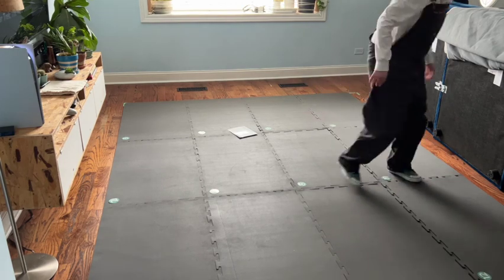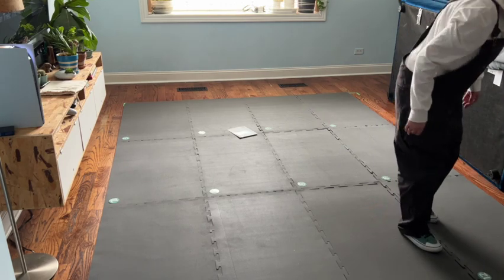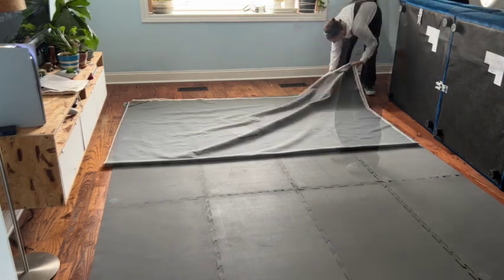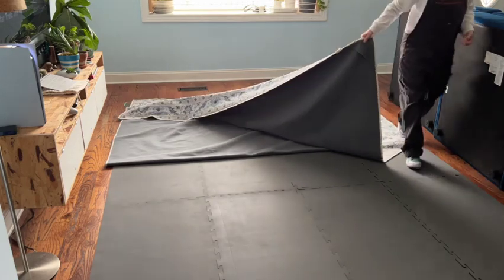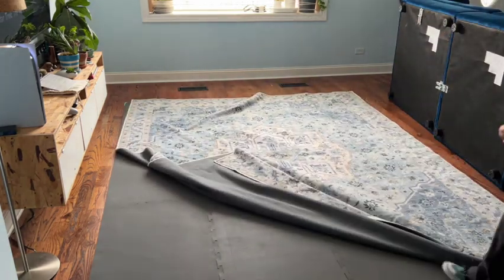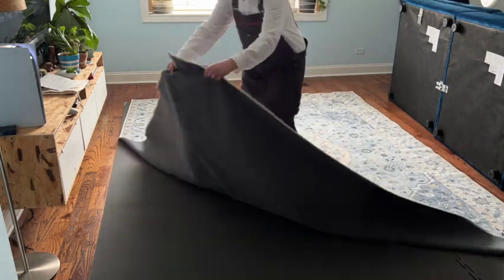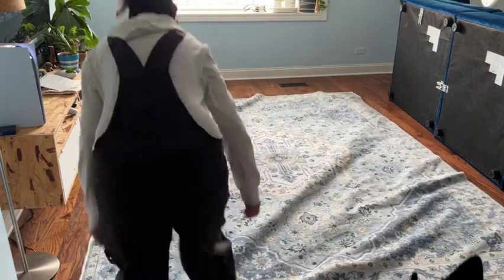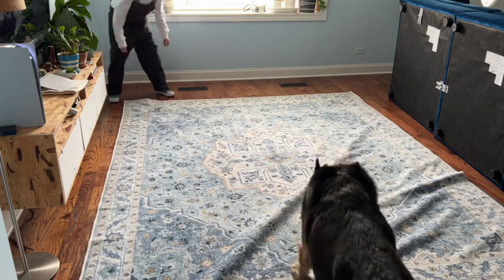Final pieces of the rug pad together and it's time for the big show — laying out our new, beautifully designed, washable rug. You just merely lay the rug over the pad. Our quality control supervisor approves.